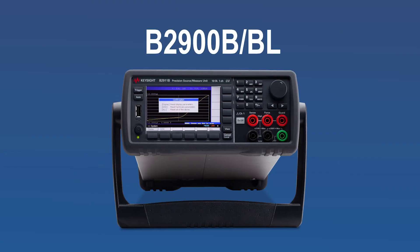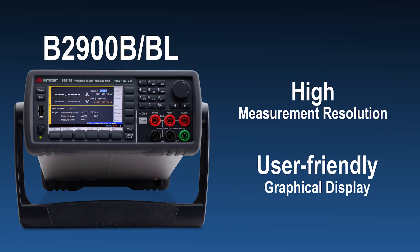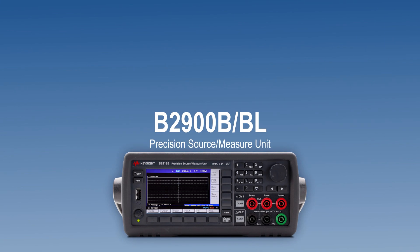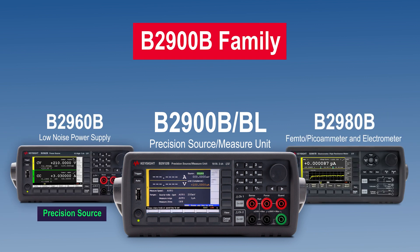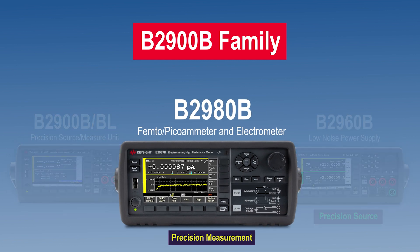The B2900B or BL supports your device development with high measurement resolution for high accuracy and a user-friendly graphical display. The B2900B or BL series is part of the B2900B family that provides general source and measurement capabilities. For higher accuracy measurements, use the B2980B series.